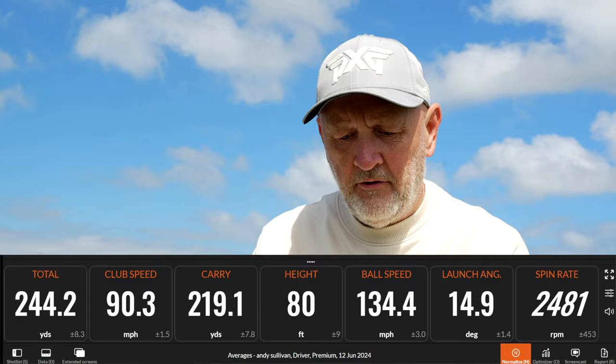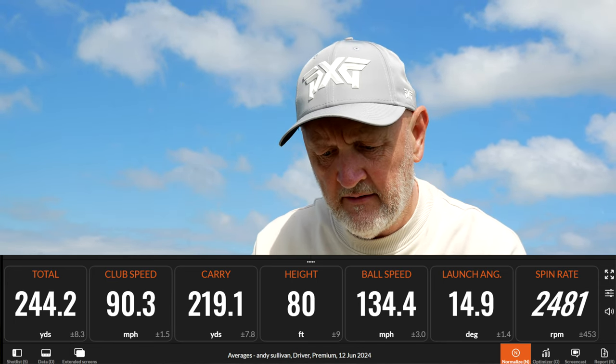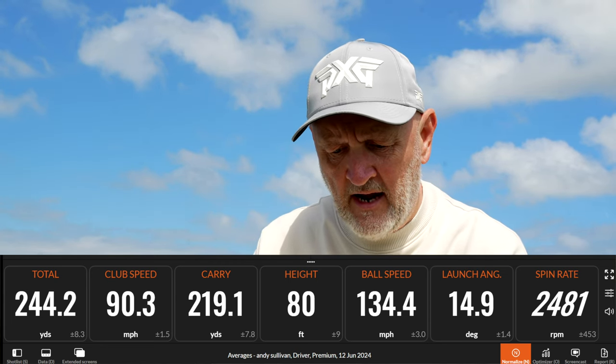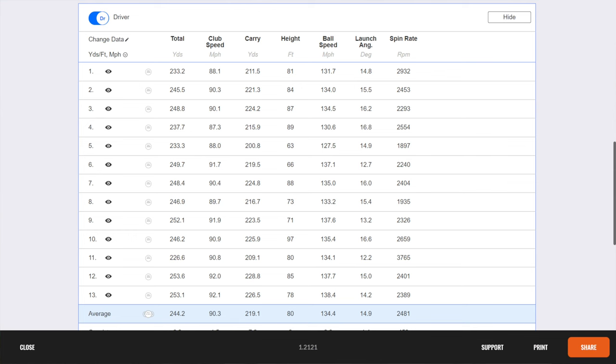It's time to reveal the launch monitor data, because it tells a more specific tale about what a club is doing in terms of performance. Average of 219 carry, 80 feet peak height, ball speed of 134, launching at nearly 15 degrees, 2,481 spin, and a suggested rollout average of 244 yards. A lot of shots hit, and when the session started the first swing was at 88 mph producing 211 carry. Once we got up to 92 mph, we were up to 226–228 carry towards the end of the session.